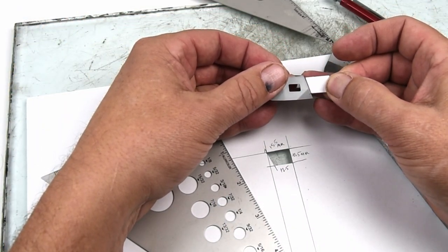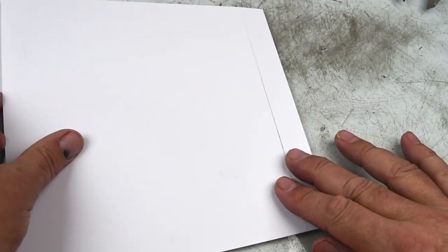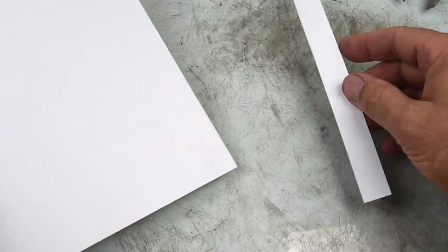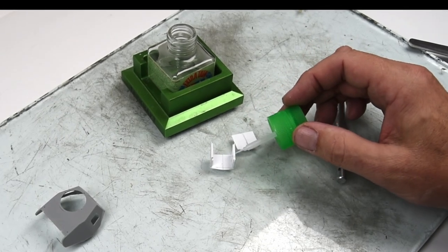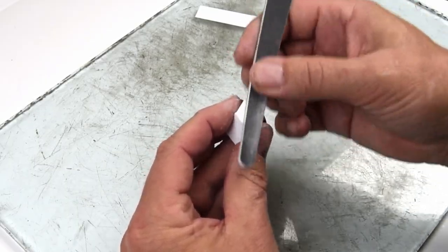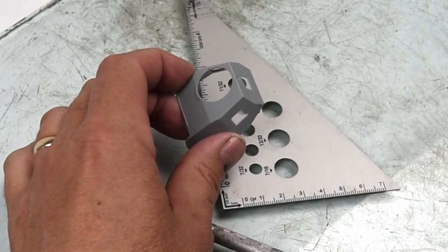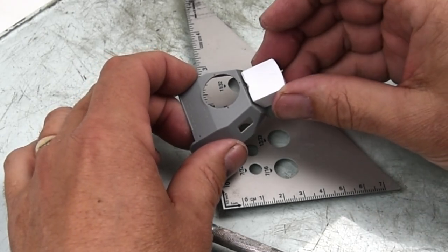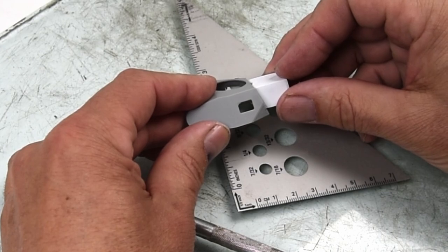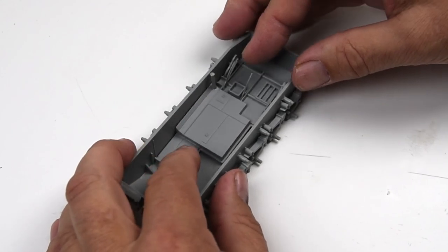Once I'm comfortable with the size and shape, I commit it to plastic — just scoring it a few times and it breaks right off. With all the parts cut out, it's just a matter of assembling all the different little pieces. A pro tip here, especially when scratch building: sandpaper and sanding sticks are your best friend. A quick dry fit to see how it looks, and it looks pretty good. I'm going to run into a little problem later on, but we'll talk about that when I get there. With that turret box out of my system, let's get back to the kit.